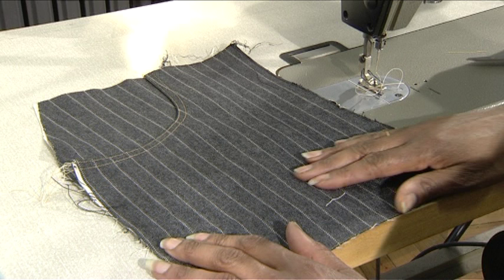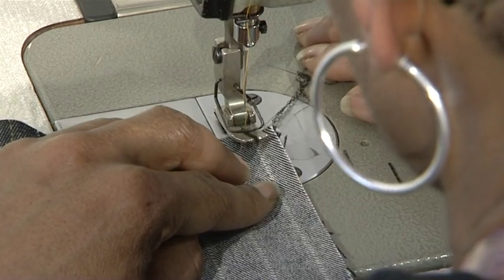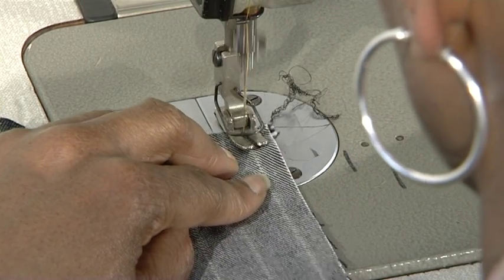With the right front on the table with the right side upwards, place the right side of the zip facing onto the front, matching the center front seam and the waist. The notch will indicate the end of the zip. Now stitch the pre-prepared zip facing to the center front.